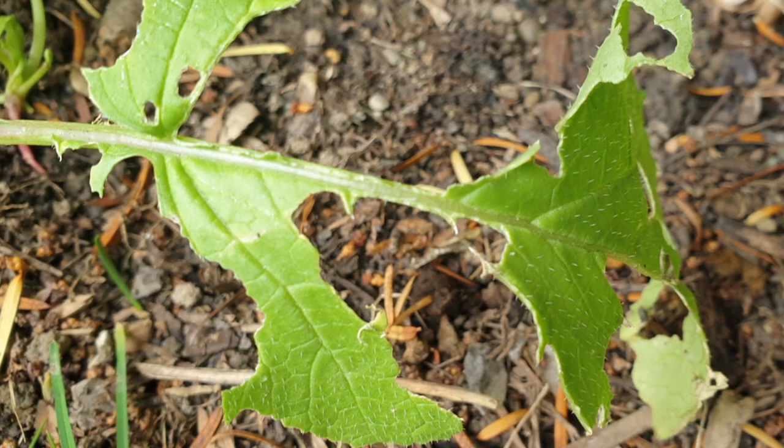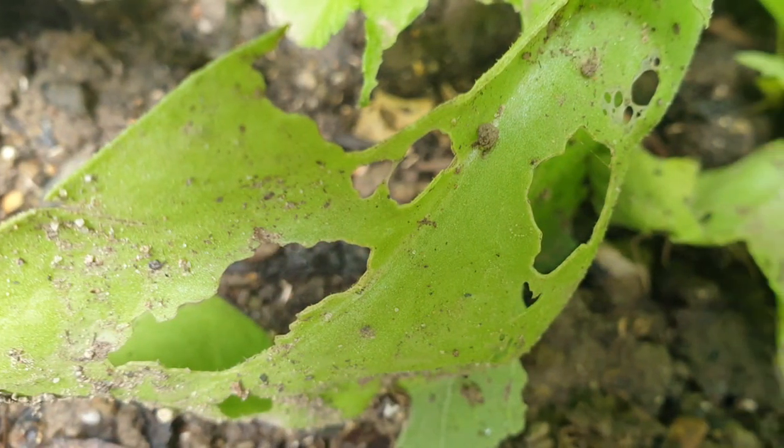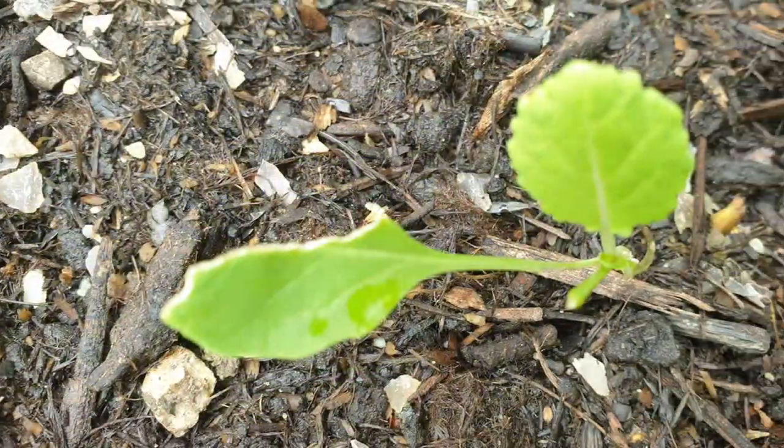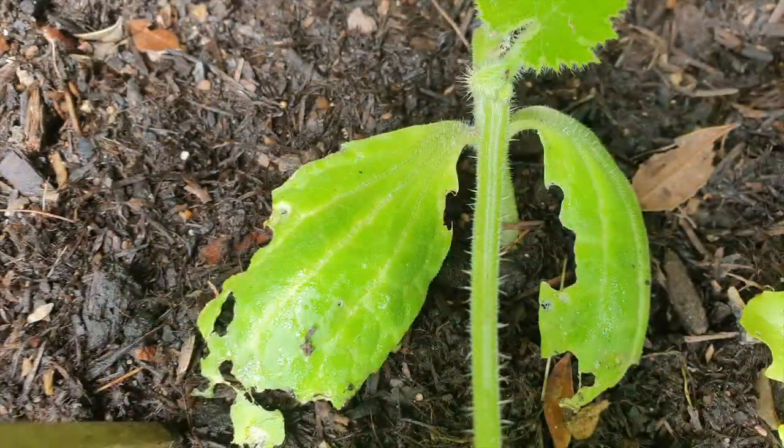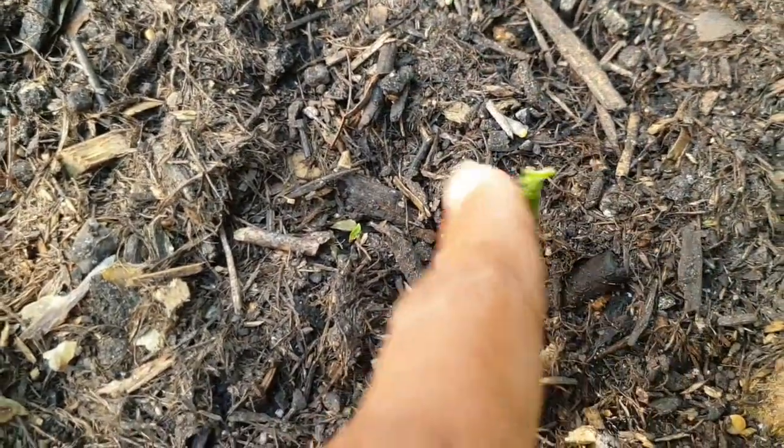Slugs can be really destructive in the garden, especially to seedlings and young plants. They can use their rasping tongues to make holes in leaves, stems, flowers, roots, and other parts of the plants. They can reduce young plants to bare stem and even kill young seedlings by eating them completely. This is the reason many of us don't like slugs.